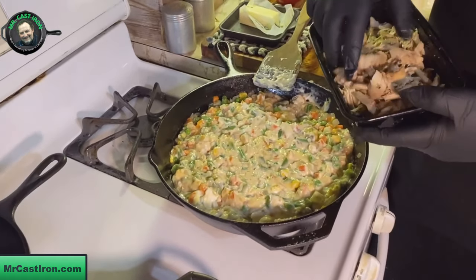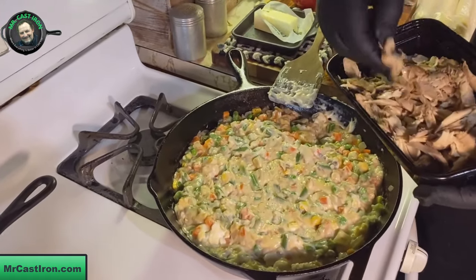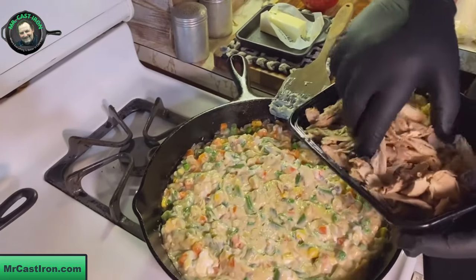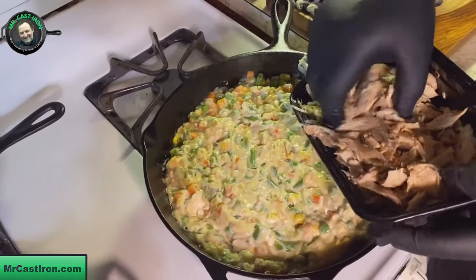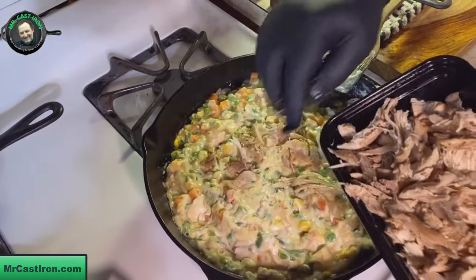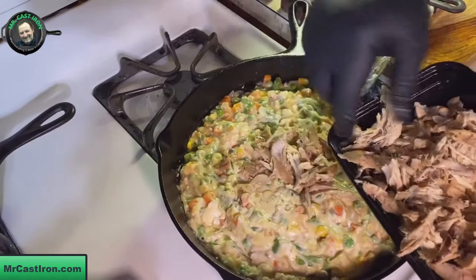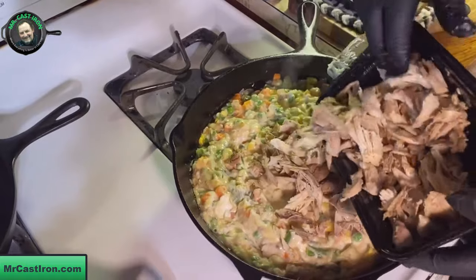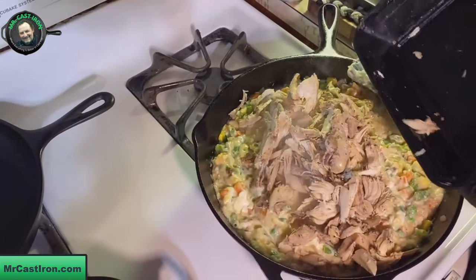Now that we've got all this pretty much incorporated, I'm going to go ahead and add my chicken. This is just rough - it's been shredded, just pulled apart, pulled off the bone. We didn't chop it or anything. You could cube it if you wanted to, but just shredded pulled chicken is the best way for me, and I think Teresa agrees.